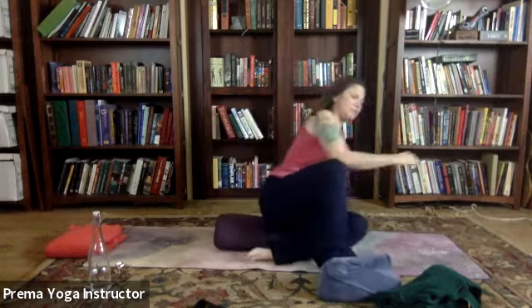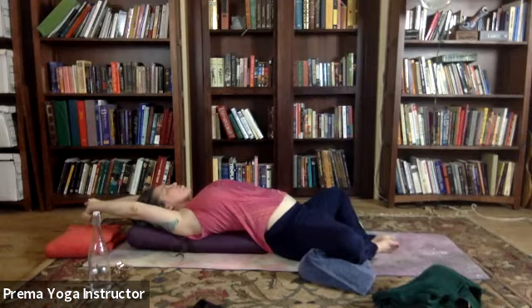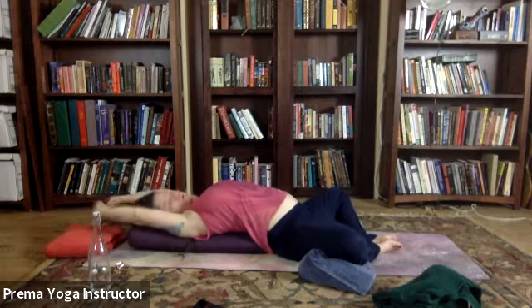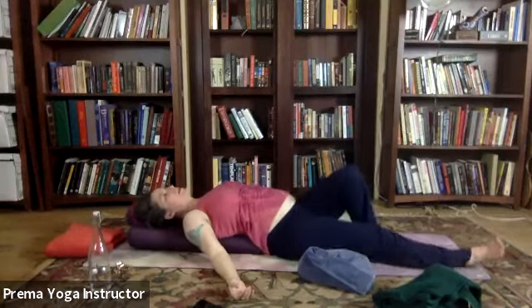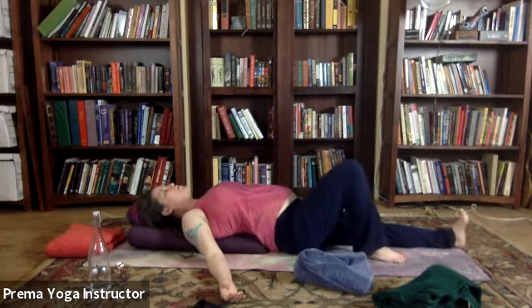Take a deep breath in, sigh out the mouth — wiggling your fingers and toes, gently coming back to your body. Let's reach the arms up overhead, a nice little stretch. Maybe interlace your fingers and press the palms away, pressing the upper arms into your bolster or pillow as you draw the shoulder blades down your back. Release your hands down. Let's press the legs out straight, maybe point the toes.